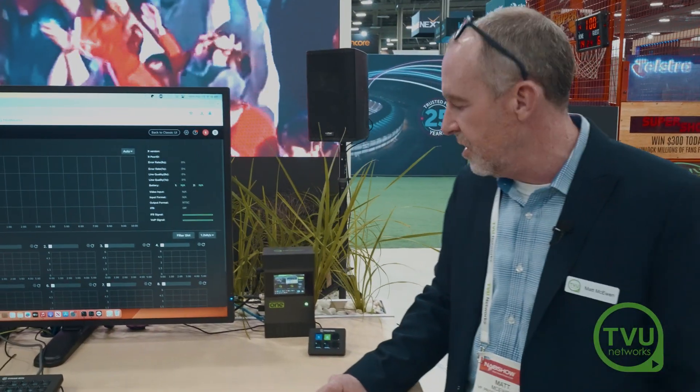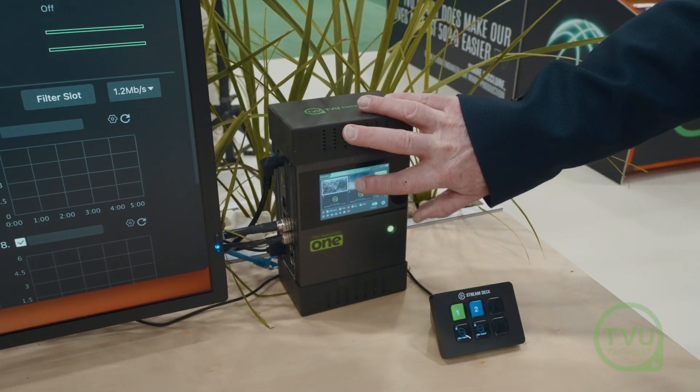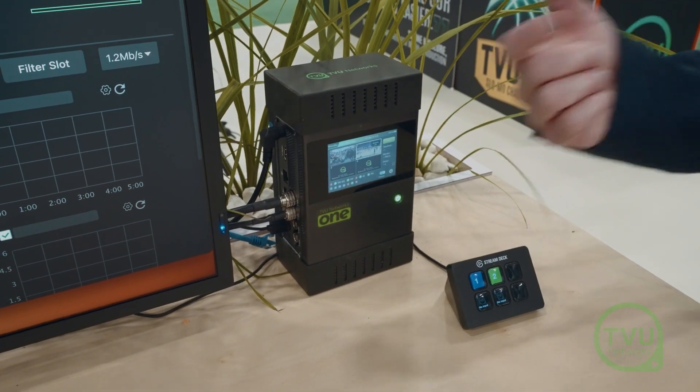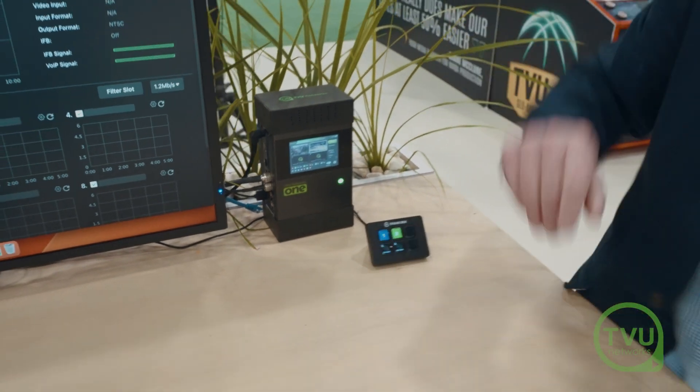I have two inputs connected here to the unit, and as you can see I can actually switch on the UI just by touching the touchscreen and switching between the two sources. It's doing a seamless switch and sending a single stream out to the receiver.